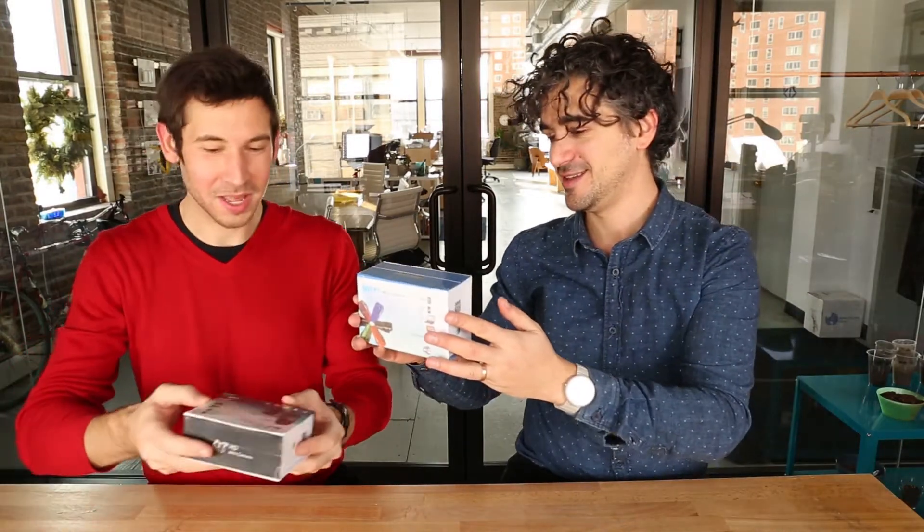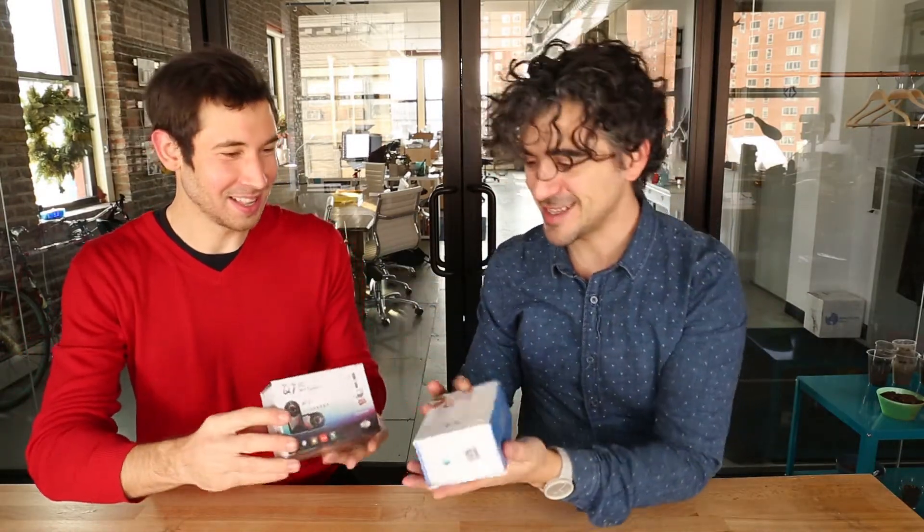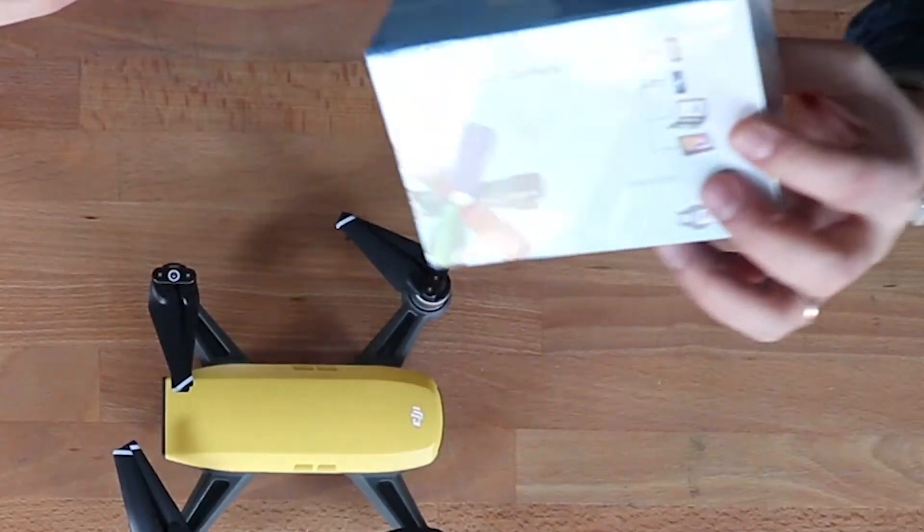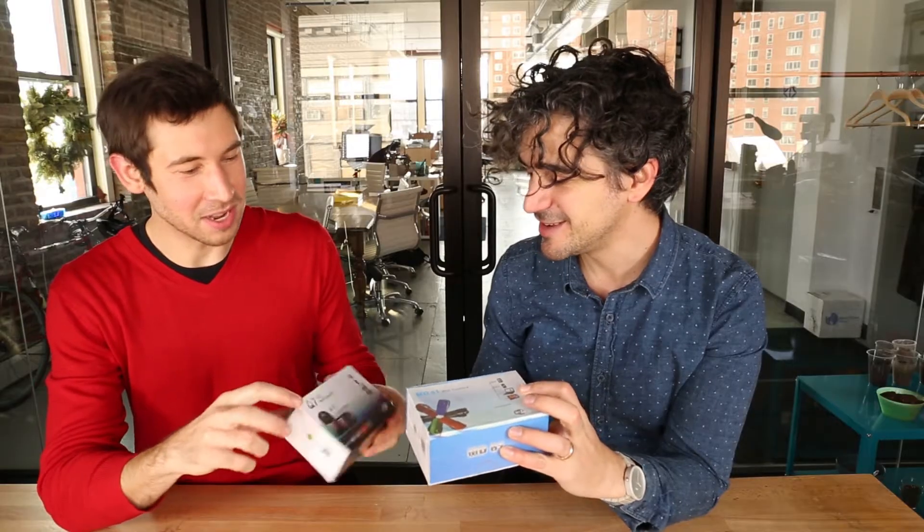I got you this drone. That's not $20. I got you this. Well, I got you this. Wait, that's like the same thing. Hold on — mine's the MD-81. What's yours? This is the Q7HD.